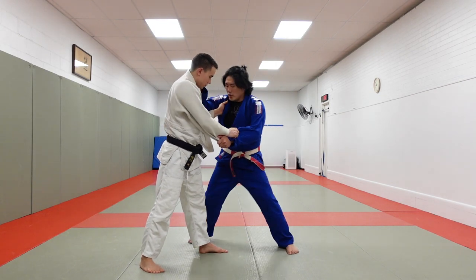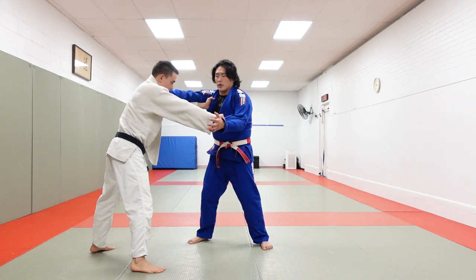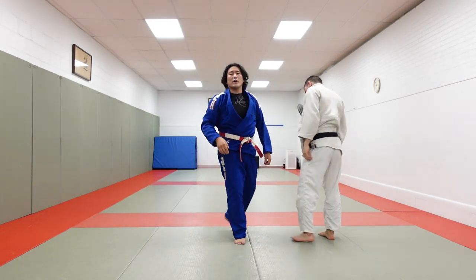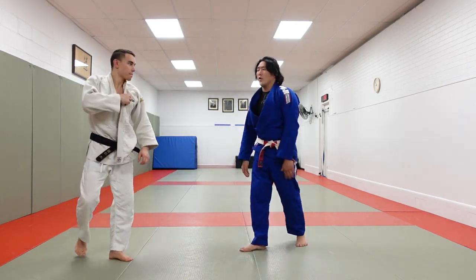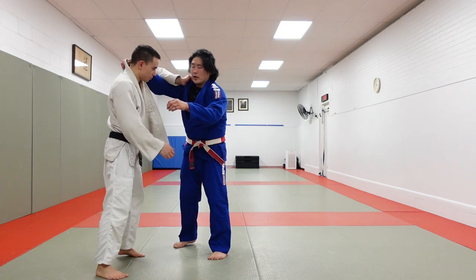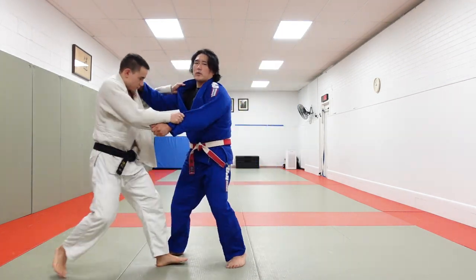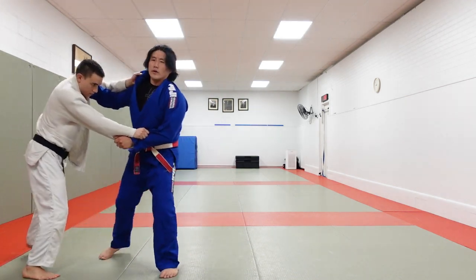Once you're able to fake the back attack, he pulls his leg back, and now you want something going for a turn throw — harai, taiyo, uchimata, anything that goes forward. So back attack to turn throw. With inside position, I can fake the turn throw, then go backwards, or fake the back attack and go for a turn throw.